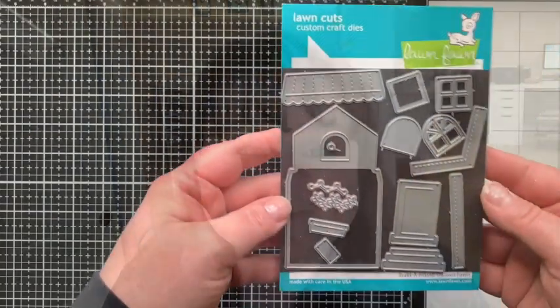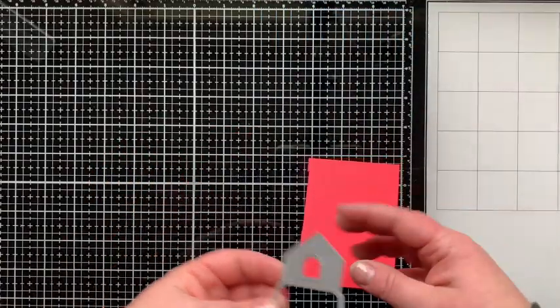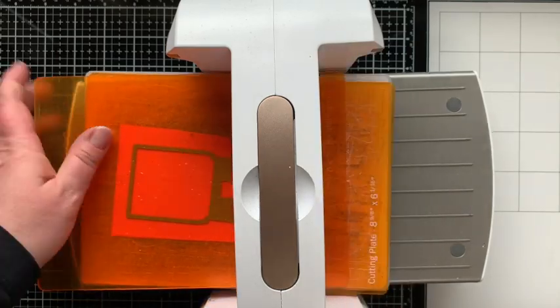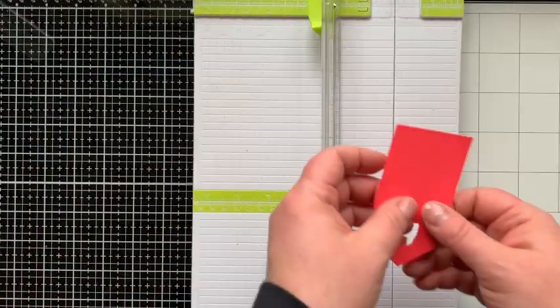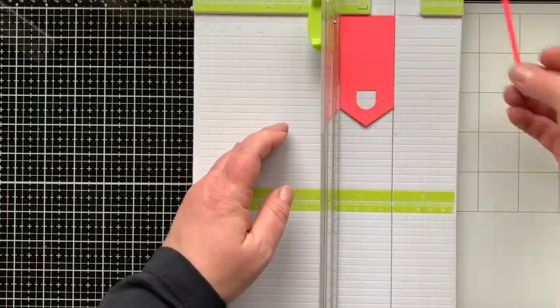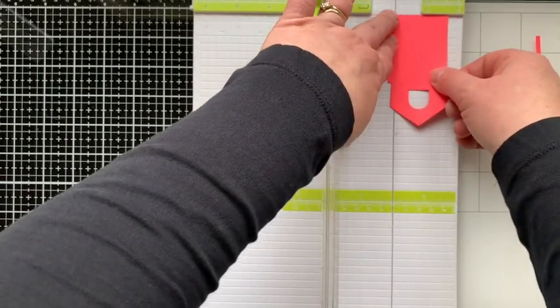So now let's talk about toilet paper. When you have a toilet paper stamp and a Build a House die set, it's obvious that you should make an outhouse, right? That's what I thought of. So I am die cutting this house and going to turn it into a pattern. I want the sides to be flush, so I'm cutting off these outer pieces of the house — it just gives it more of an outhouse look.